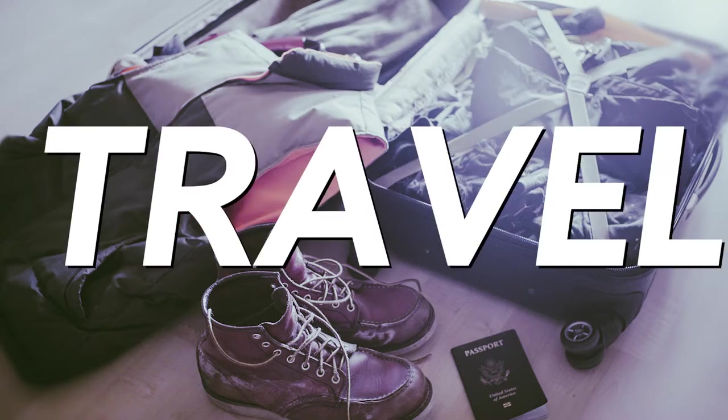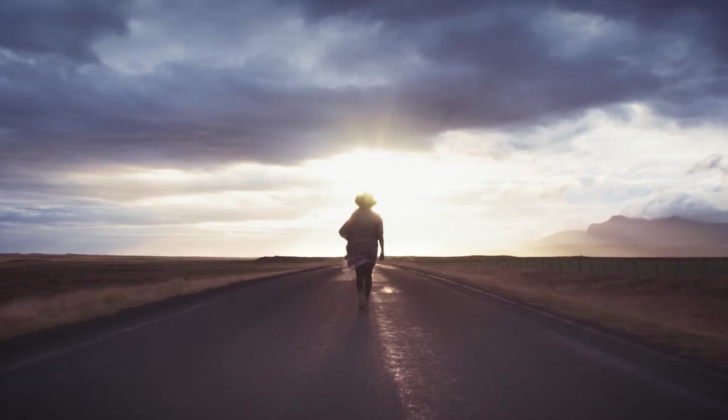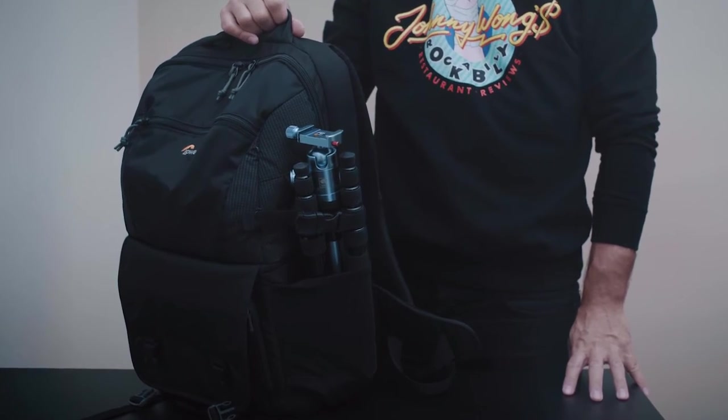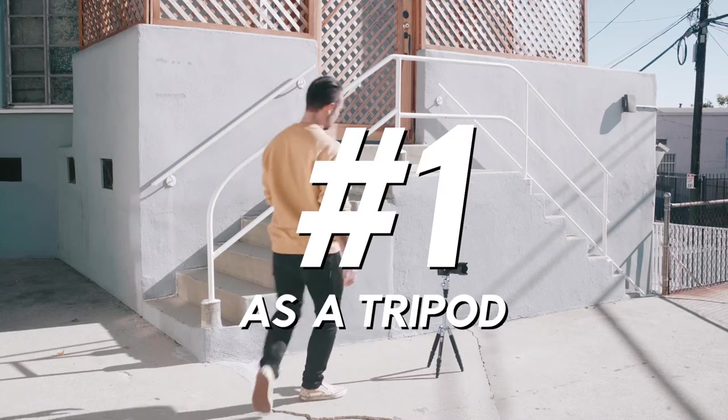It was for a very practical reason. I picked it up because I was traveling to Iceland and I needed something that would fit in my luggage and that I could also attach to my camera backpack — and this thing fit perfectly. Plus, I rarely do camera pans or tilt moves with my style of shooting, so I really don't need a big fluid head tripod. I'm gonna show you how to use this tripod in three different ways.